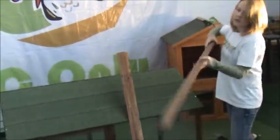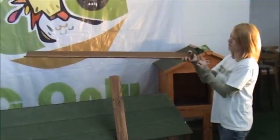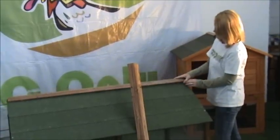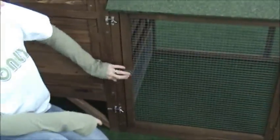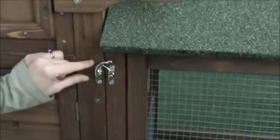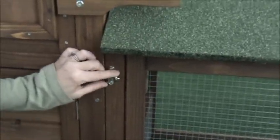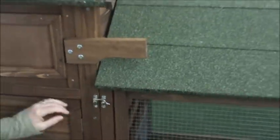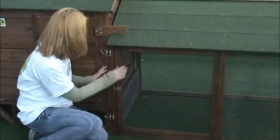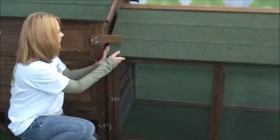If you are not going to purchase additional runs, you can just put the end cap — or the roof cap with the end on — on the run. There is an access panel here. Then you are going to have brackets and latches. You want to put the latch on the coop and the bracket on the run. And if you would like to move your run, you just unlatch it and move your coop.